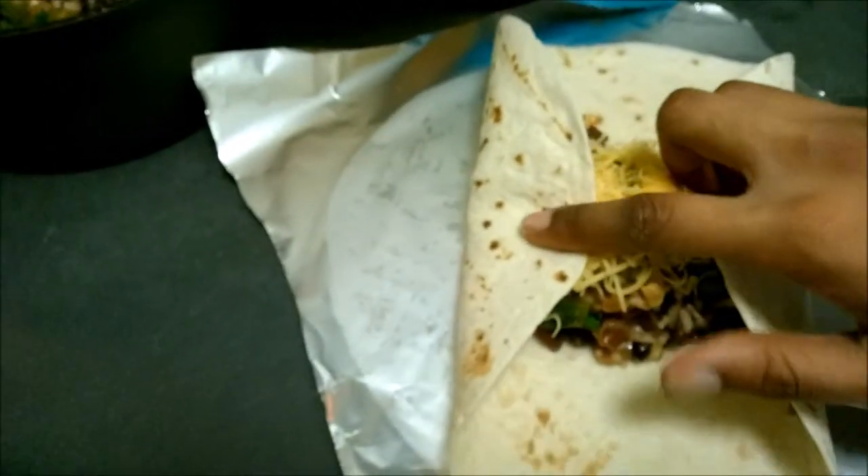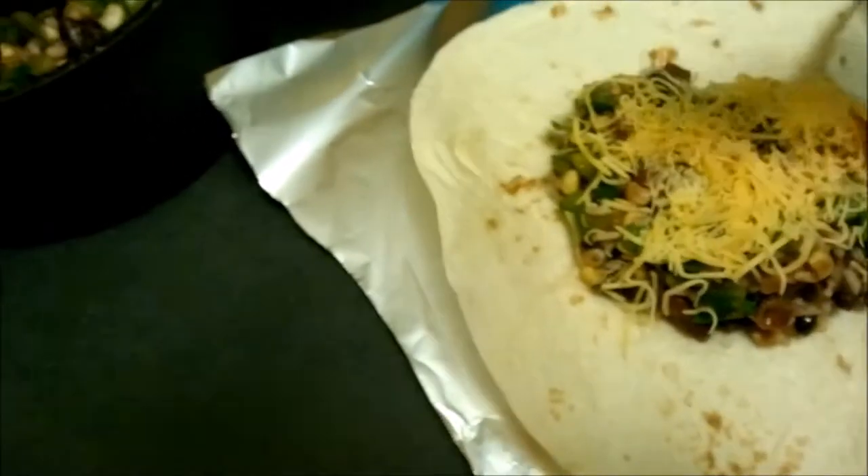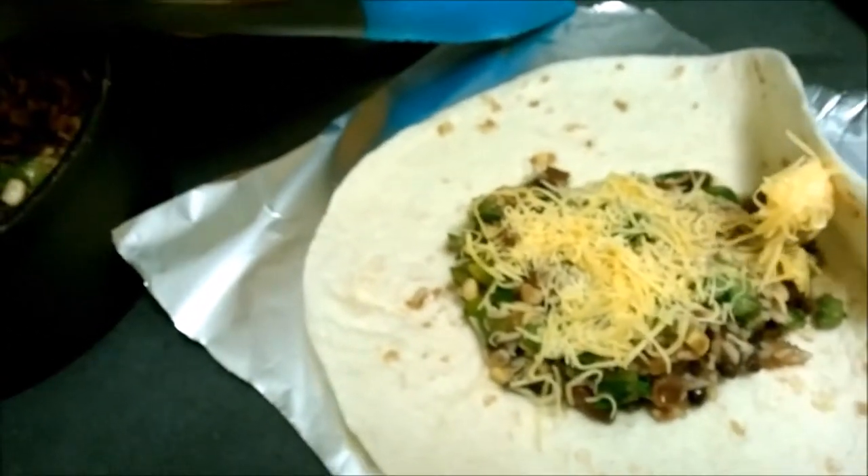Fold both ends up, then roll in one direction or the other. You're going to pull the edges up, take this side, and pull it all the way over your filling to the other side, kind of pulling the filling back into itself. Then you roll it, and then you do the same thing with the tin foil.